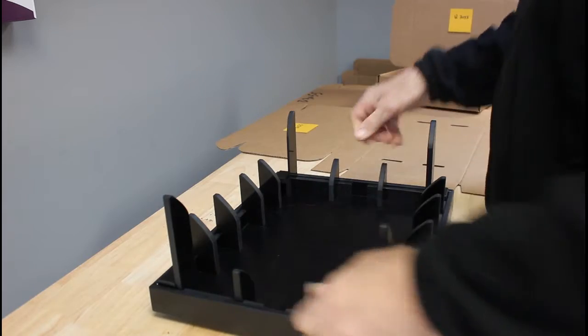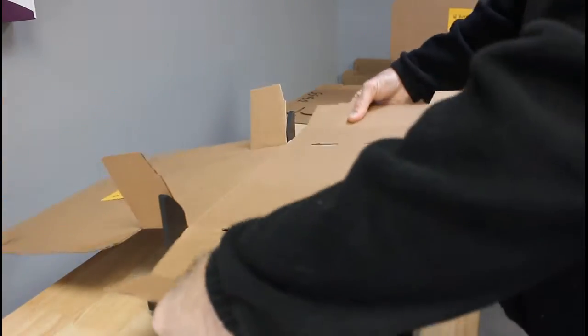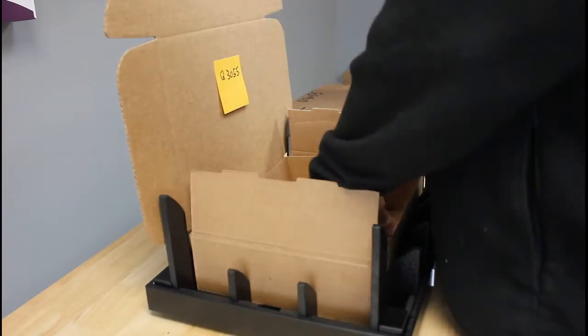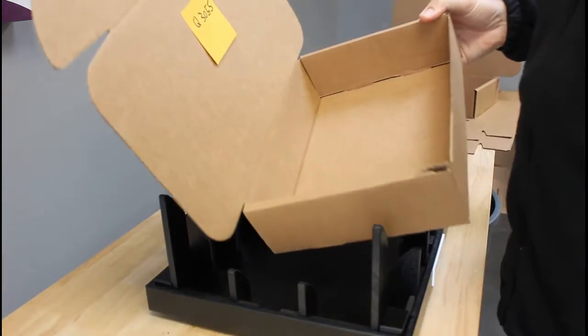We're going to set the box into the fixture, then press it down and make your folds. So let's go ahead and grab our box, set it, press it — a couple folds later, and we have our completed box. Thank you.